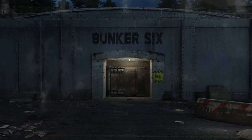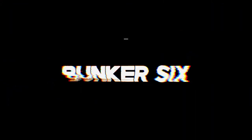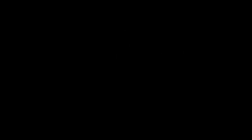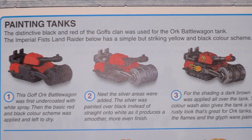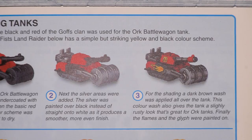On page 25 there's a very quick tutorial about how to paint an orc battle wagon and I'm going to try and paint it here at Bunker 6. Here is the paint guide for the orc battle wagon from the battles book of the third edition Epic 40k box set game.